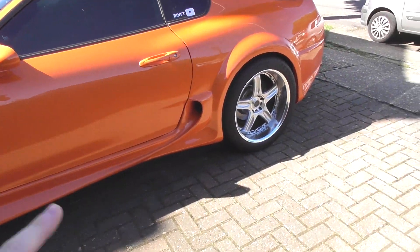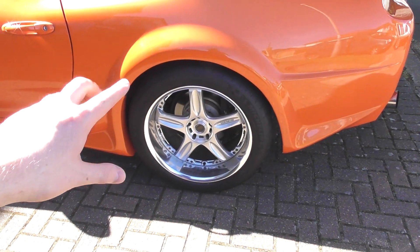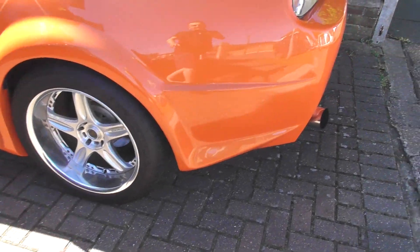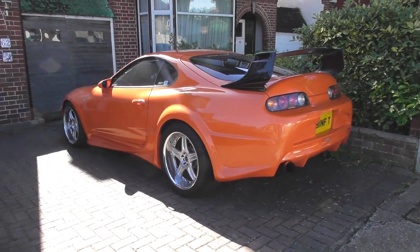Now bearing in mind my tires are too big at the moment, so when I get the smaller tires the car is actually raised up 10 millimeters - it's going to be dropped back down 10 millimeters, so it might look a little bit higher at the moment. But yeah, this gives you an idea of what it looks like.